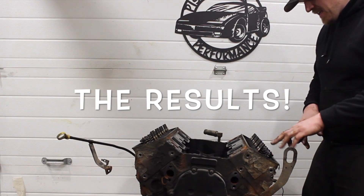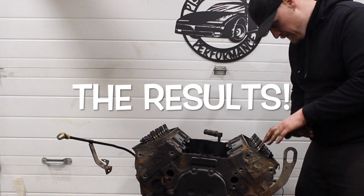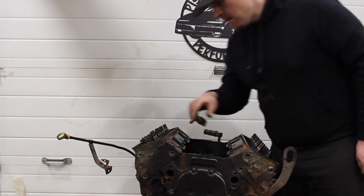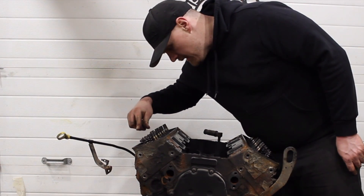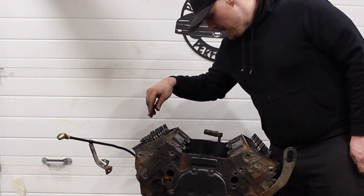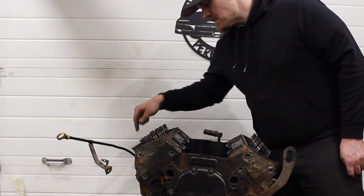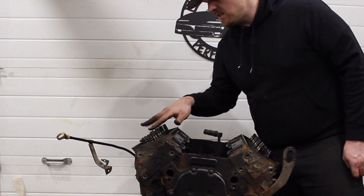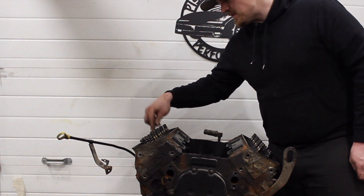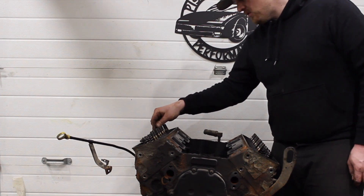Cylinder 1: 10%. Cylinder 3: 8%. Cylinder 5: 8%. Cylinder 6: 5%. Cylinder 2: 5%. Cylinder 4: 10%. Number 6 over here has got a bit of a leaky exhaust valve. Actually, both 4 and 6 have a bit of a leaky exhaust valve, but 6 is worse, with about 18% leak down, and most of that's coming out of the exhaust.